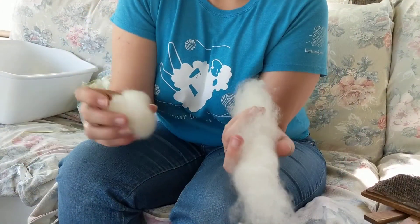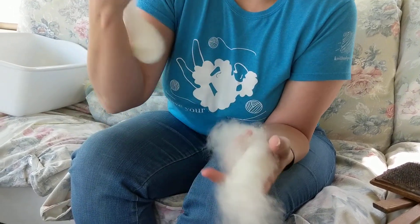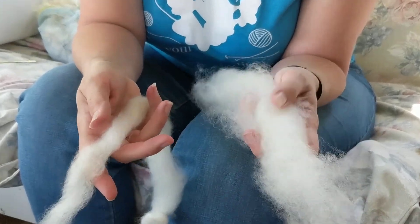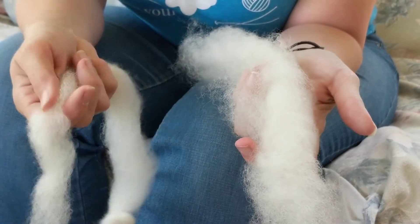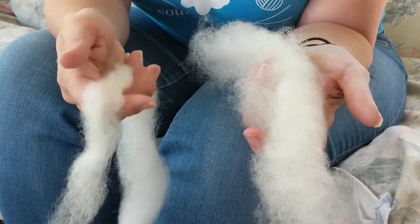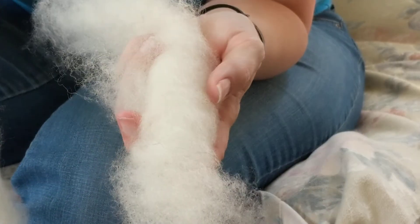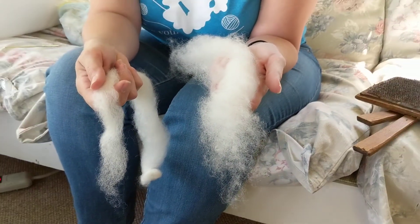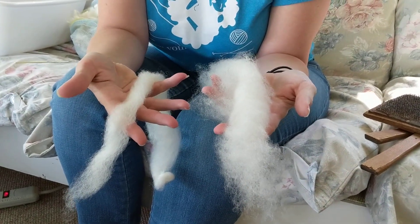This is a little bit different than the roving. This will make a sleeker, tighter yarn, and this will make a fluffier, warmer yarn. You might want sleek, sturdy yarn for socks that get a lot of wear, and you might want the fluffier yarn for your sweater. But that is how you prepare wool for spinning.